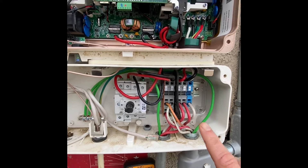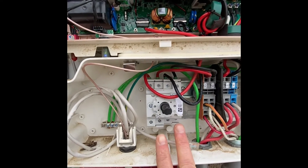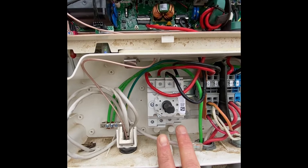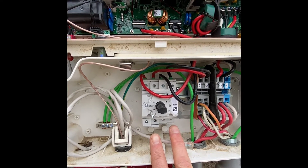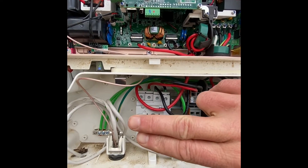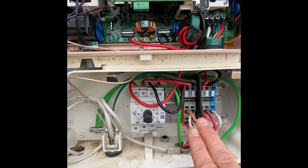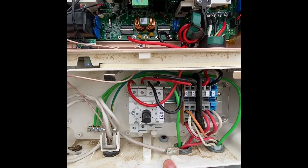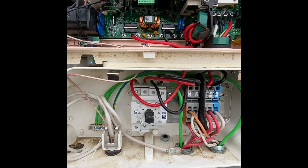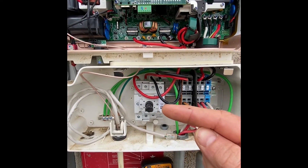This runs down into this switch right here. You have your negative and positive going into your switch. If you're getting the full voltage on this side with the switch off, that's okay. But if you turn the switch on and all of a sudden the voltage drops to say 3 volts, that's not good — it means your switch is bad.